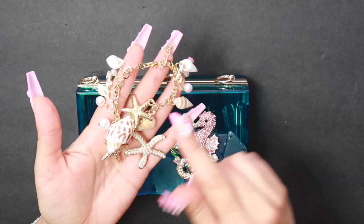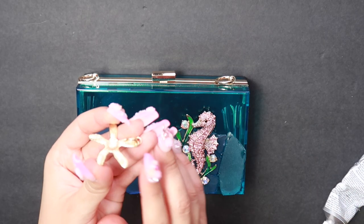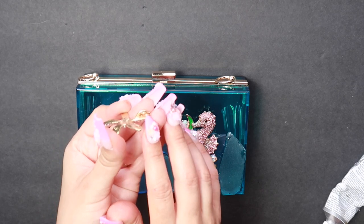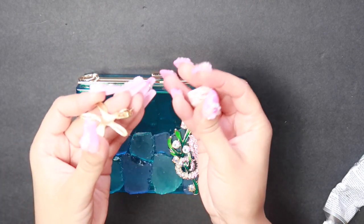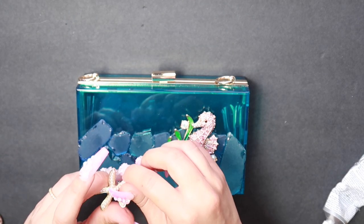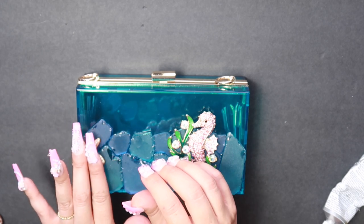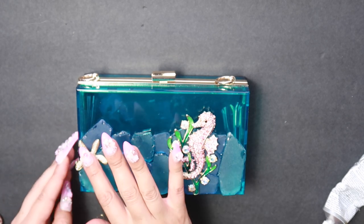The next step is to take apart this bracelet and use some of the charms for the design. Now that I've taken apart the starfish, you can see it has a hoop and an attached jump ring. I'm going to be attaching a seashell to the end of it, but since it has that hoop you want to make sure you create a little space for it by inserting it where there's a divot.